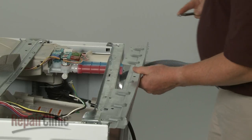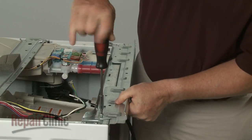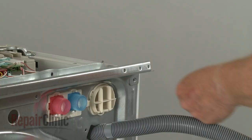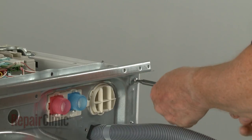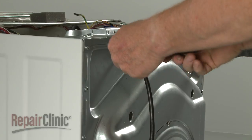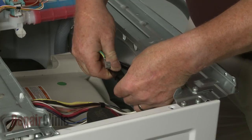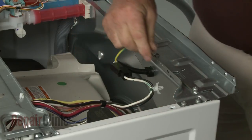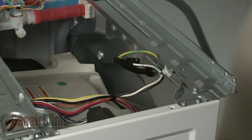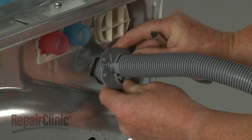Realign the main top support bracket and secure it with the screws. Reconnect the power cord wire connector, attach the grounding wire to the rear panel, and snap the wire retainer into place. Realign the drain hose retainer and replace the mounting screw.